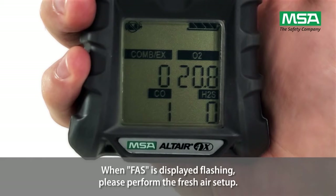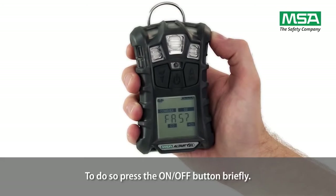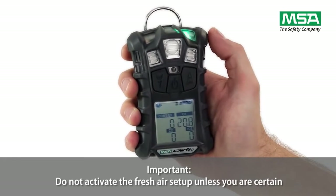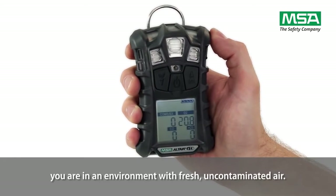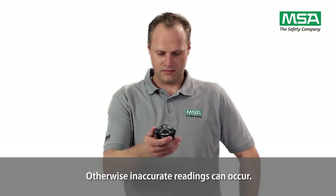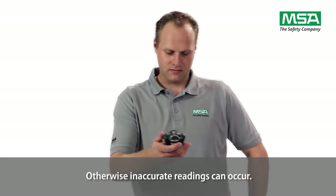When FAS is displayed flashing, please perform the fresh air setup. To do so, press the on-off button briefly. Important: do not activate the fresh air setup unless you are certain you are in an environment with fresh, uncontaminated air. Otherwise, inaccurate readings can occur.